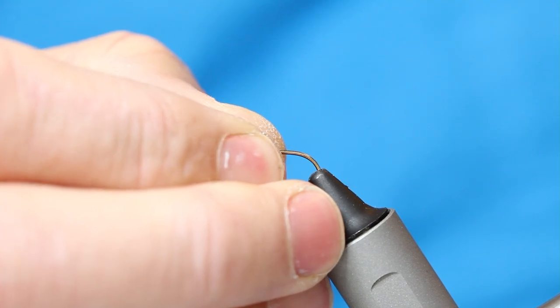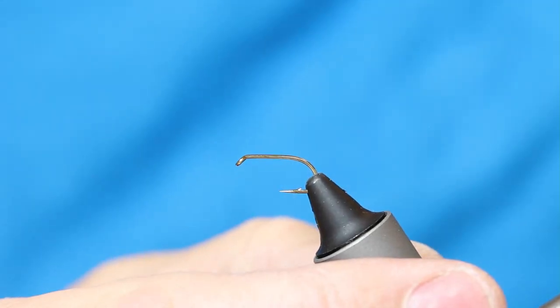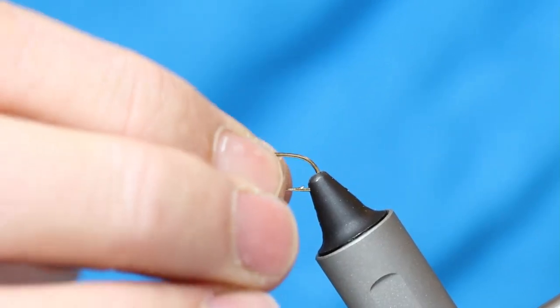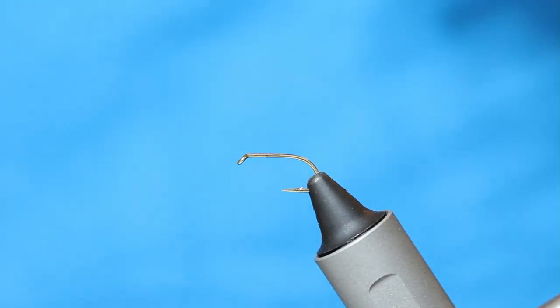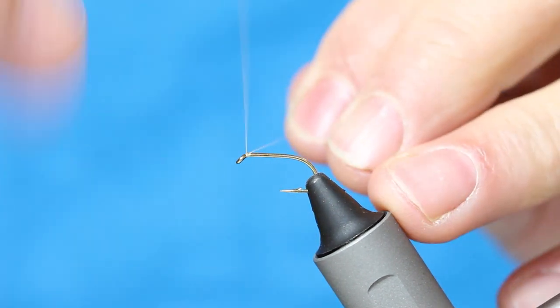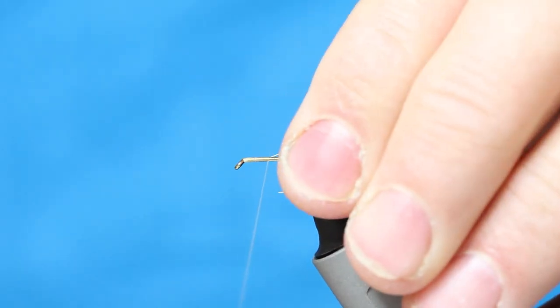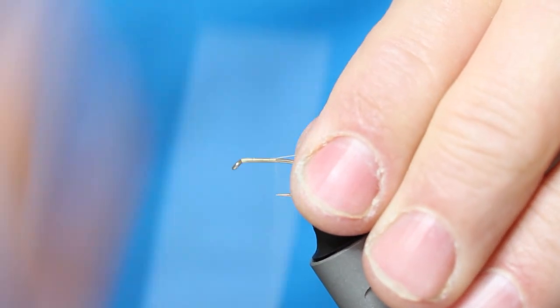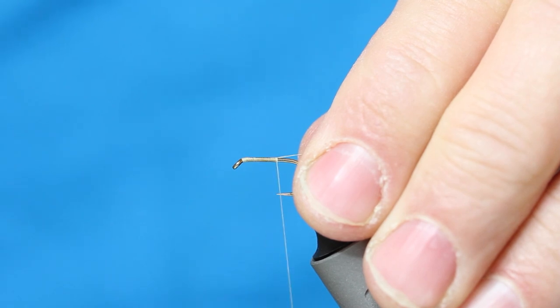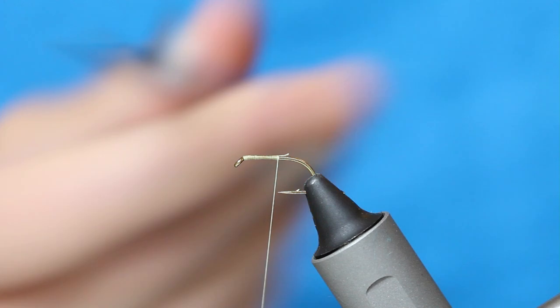I start off with a size 12 wet fly hook — this is a Fuller Mill Comp Special — and I start with a light Cahill thread, just starting behind the eye and working down. I'm giving myself a nice body there but I work down to a point opposite the actual hook point, then the scissors.